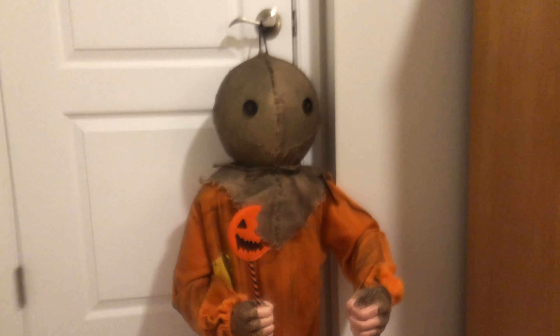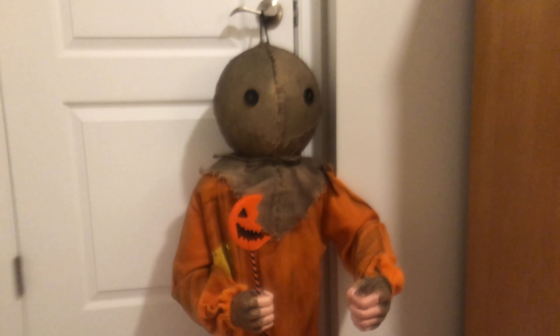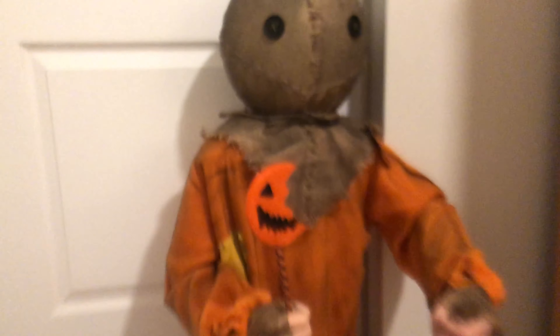I really liked this. I was walking through Spirit, just kind of browsing around, saw it, and definitely knew I wanted to get it. It was $60, and I think I was able to use one of those Spirit Halloween coupons that they send out. I saved a few bucks on it that way.